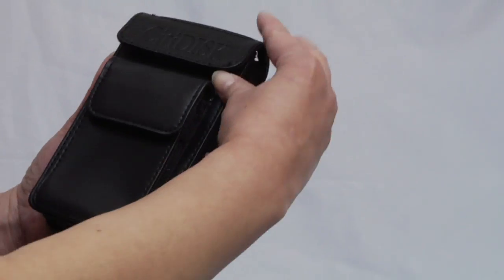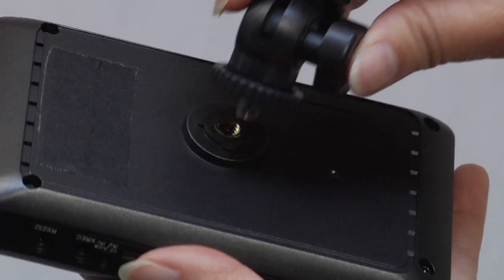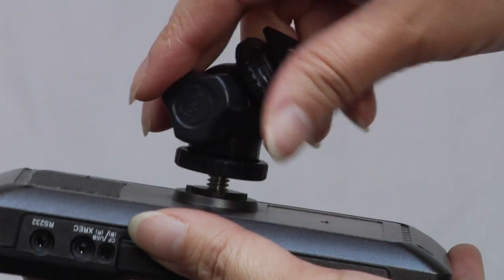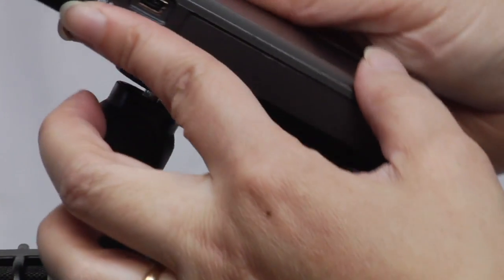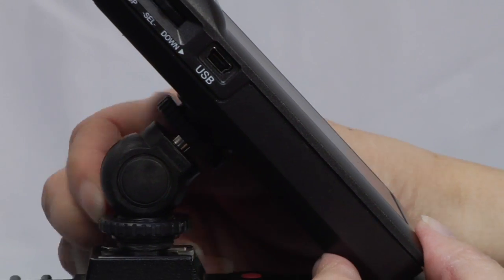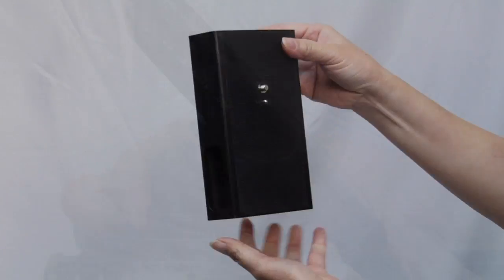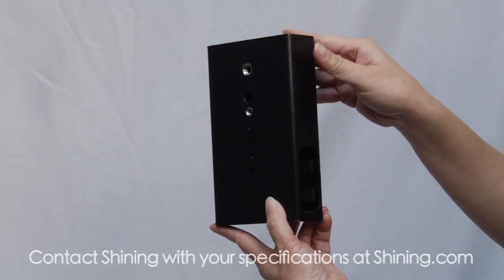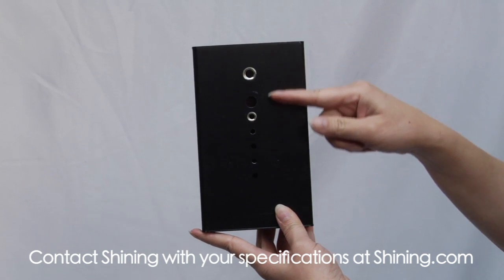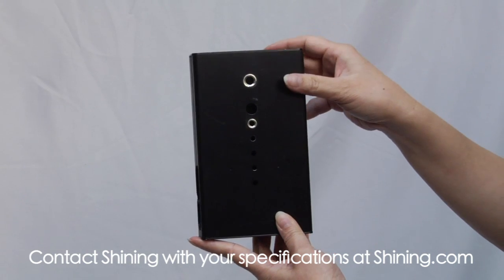At only 6 ounces, attaching CityDisc to your camera will hardly weigh you down. The included swivel adapter makes mounting a breeze, and frees you from a locked right angle. Instead, choose the angle just right for you. An optional tripod mounting adapter is also available, and Shining even makes custom brackets and mounts to suit your individual needs.